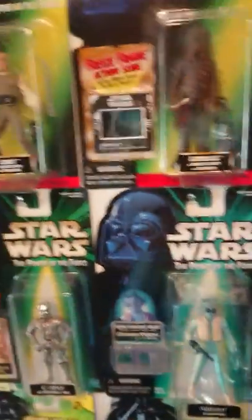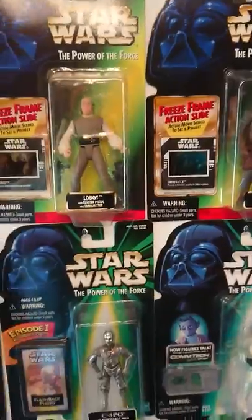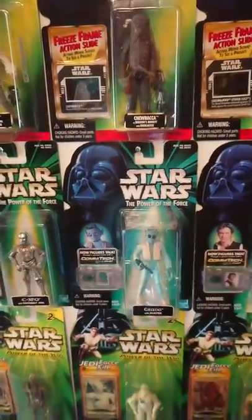There are about 11 or so of those flashback figures. Then, still Power of the Force, they did the comm chip ones.